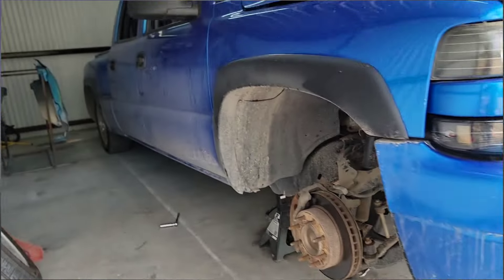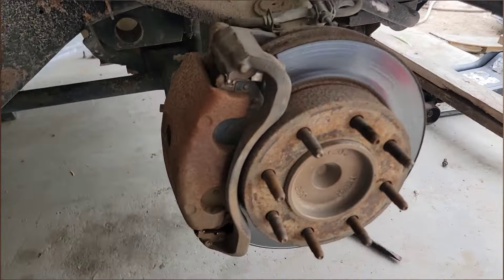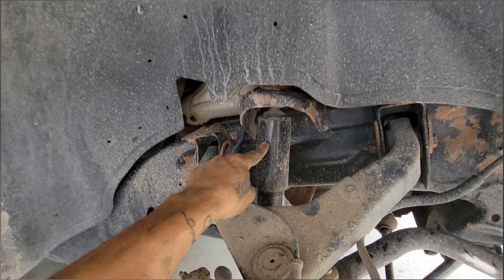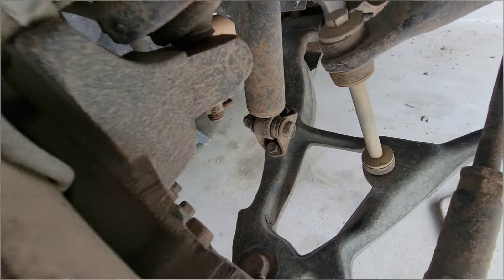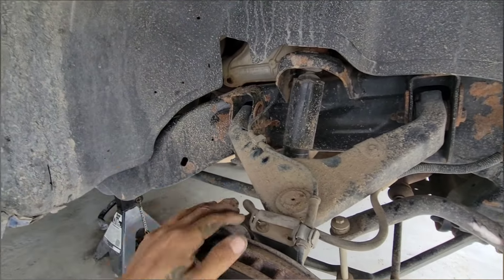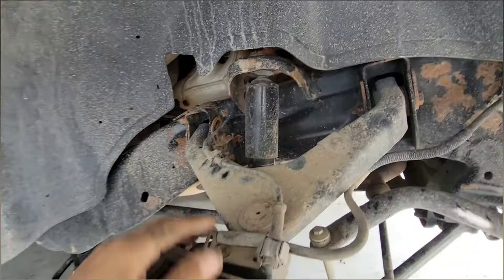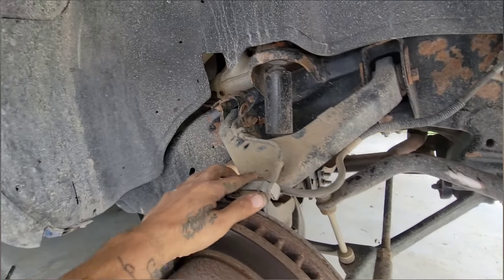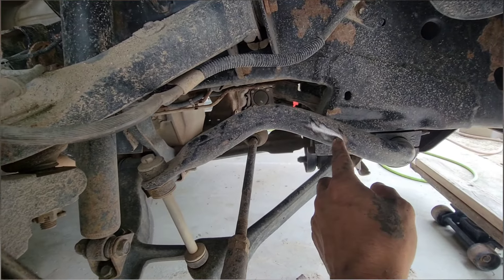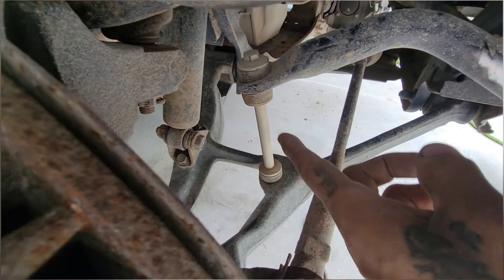I have the truck lifted on a jack stand. I took off the tires and I'm taking a quick look at what we're going to do. First, we need to remove the shock because it's mounted right on the lower control arm and it's also limiting our drop - you can see the rubber is pretty worn. Also, this stabilizer bar - you could tell the tire was rubbing right here whenever I turned. I'm going to have to take this off because it's too close to where I'm going to mount the airbag.